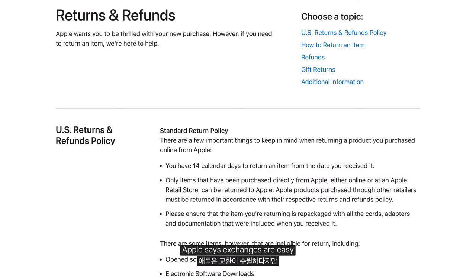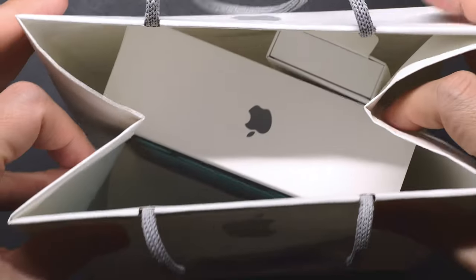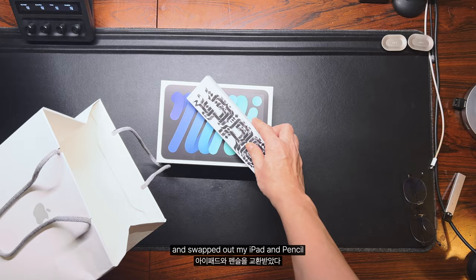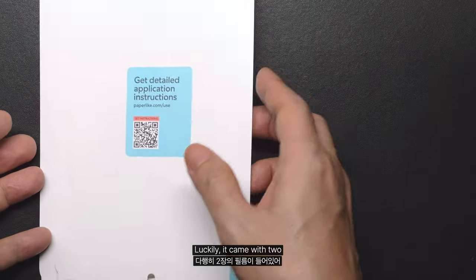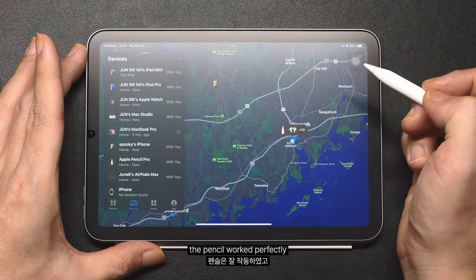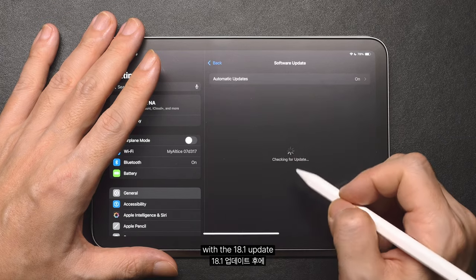Apple says exchanges are easy, but honestly it felt like I'd be turning a brand new device into a used one, so I wasn't too excited about it. In the end, I went back to the Apple Store and swapped out my iPad and Pencil. When I exchanged my iPad, I had to toss one of the paper-like films I'd already put on — luckily it came with two, so I just used the spare. After the exchange, the Pencil worked perfectly, and the Kindle and Books app rotation issues were fixed with the 18.1 update.